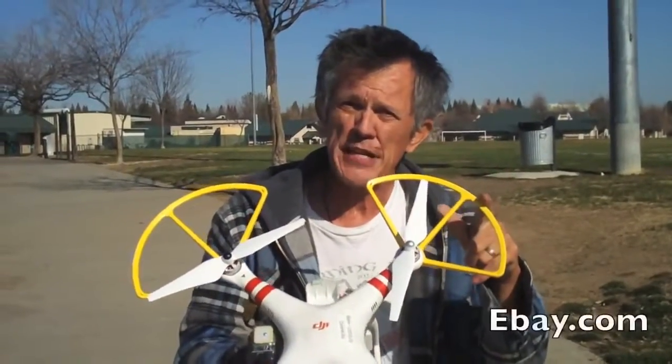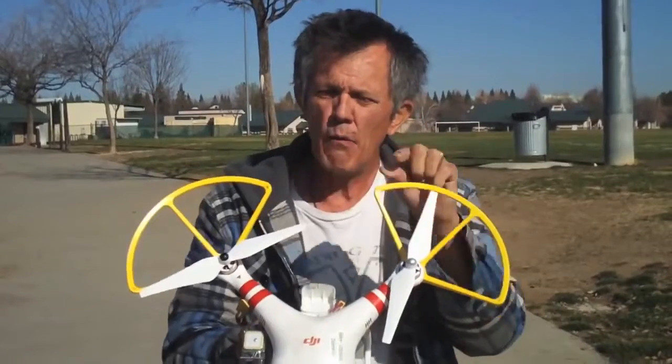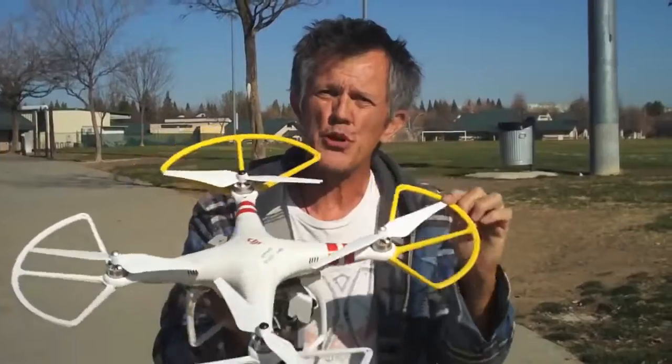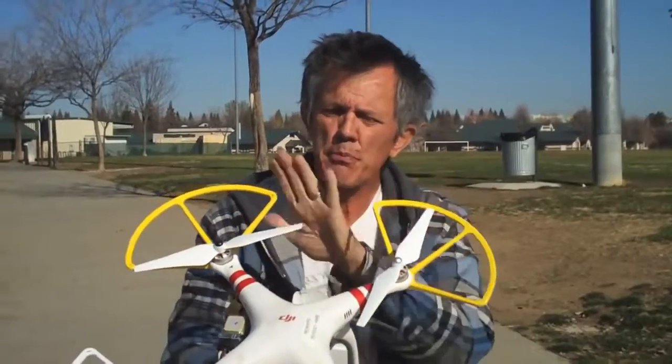Once you do get a set of your $15 prop guards, paint the front prop guards a different color. These are painted yellow, and what that does is it just helps you with orientation — where your front is, where your back is. While you're flying, it gives you a visual aid for where the front of the aircraft is. So paint your prop guards.